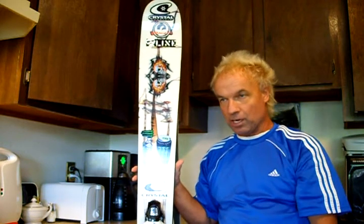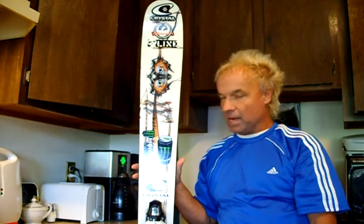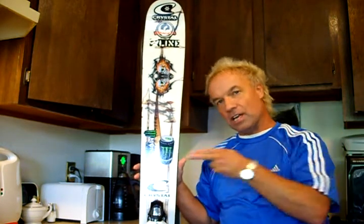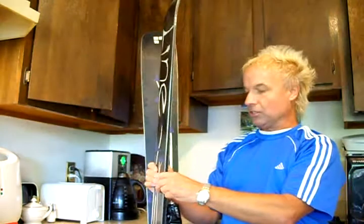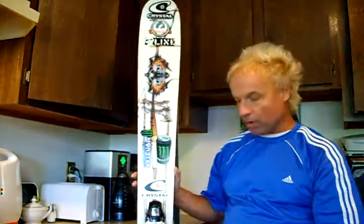At the end of the day I'd be cruising down the groomed runs, just carving these nice GS turns on this thing. You just turn this ski up on its edge and it just rails.